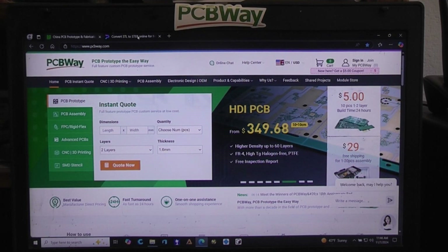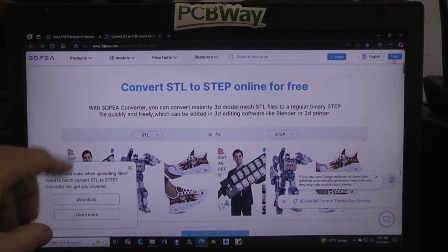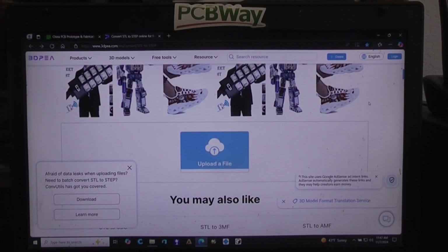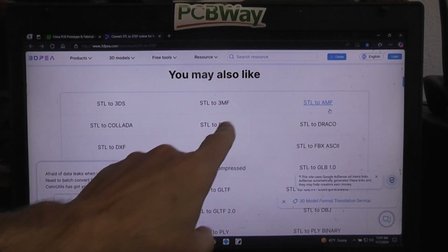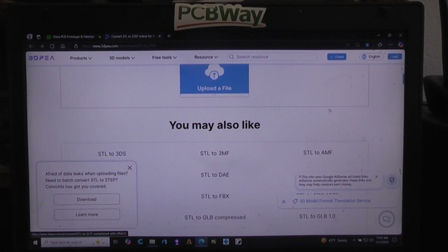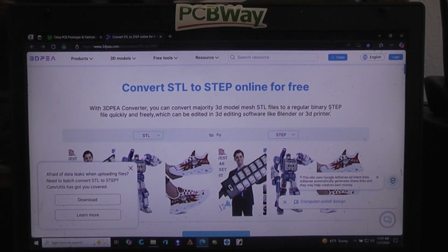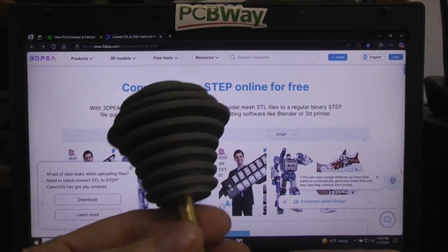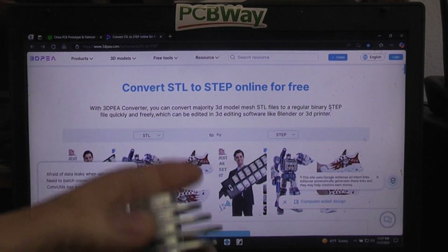I got online and found a place where you can convert STL to STEP files. This conversion tool handles many different file types — you bring the file in and they'll convert just about any kind of file into any other kind. The only problem I had is that this initial design wasn't really the final design I wanted. It's just where I started, and I was going to refine it with rounded edges, thicker fins, and a few other small changes.